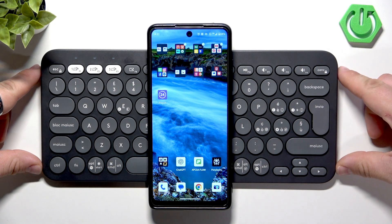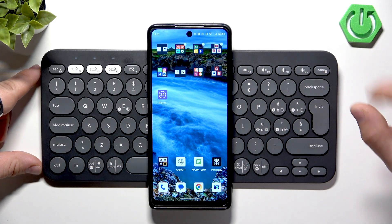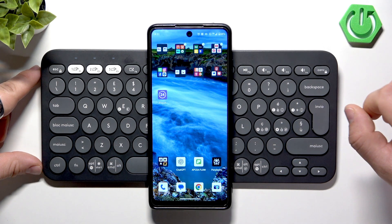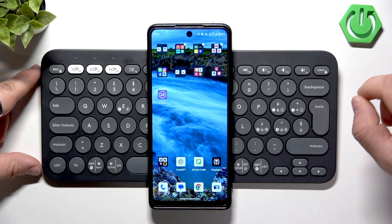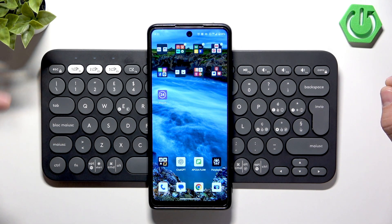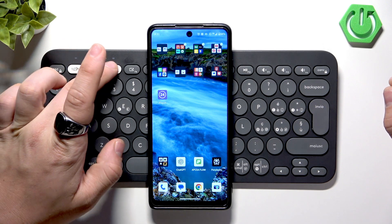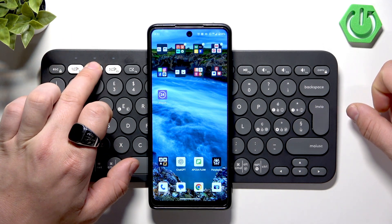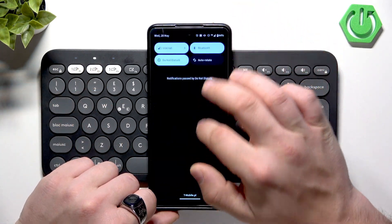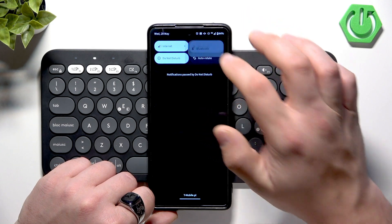You can quickly connect this keyboard with Android, iPhone, PS5, Xbox, or Switch — basically any device that has Bluetooth. To do it, press and hold the F1, F2, or F3 button to enter pairing mode for that slot, then go to Bluetooth settings on your device.